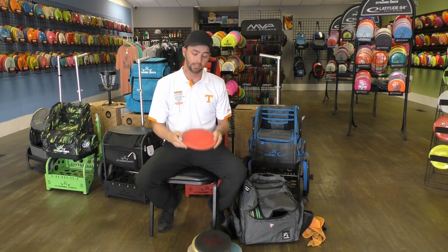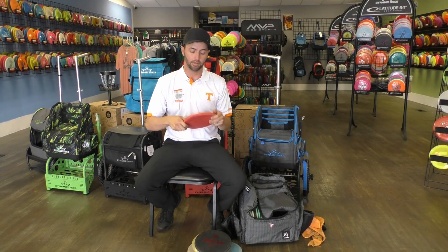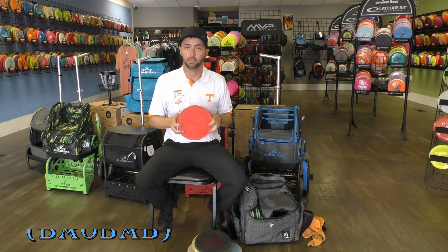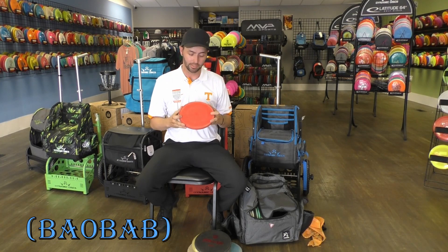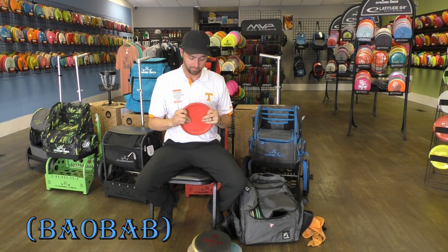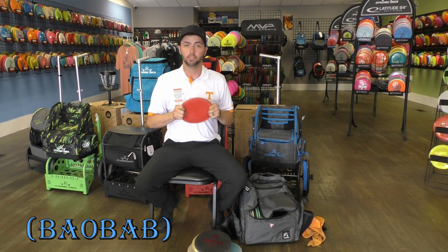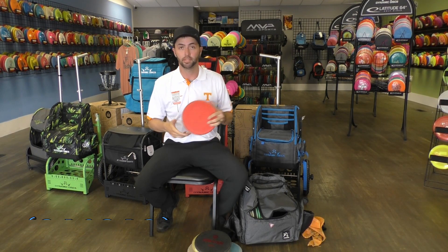Next up is a brand new release from Above Ground Level Discs. This is actually a Proto-Babosa — I'm not sure exactly how to pronounce it — but it's a brand new overstable mid range. Probably the beefiest disc I have in my bag, even though it's still an approach or mid range.